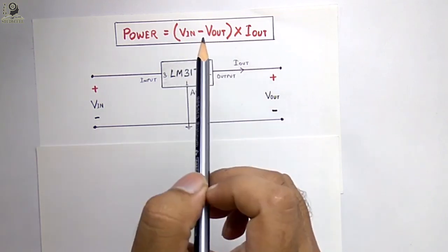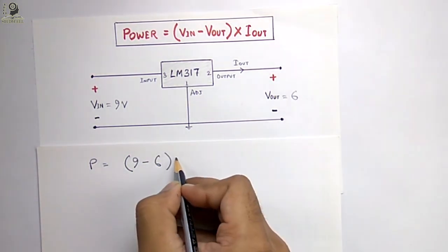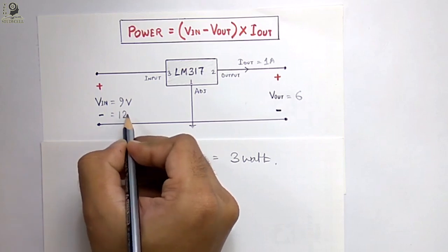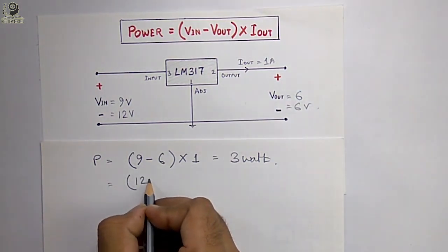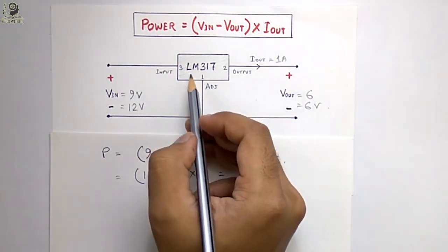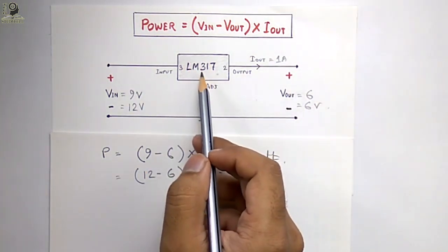From the power loss equation, more power loss will occur if the difference between input and output voltage is greater. For example, with 9 volts input to generate 6 volts output drawing 1 ampere, the power loss is (9 - 6) × 1 = 3 watts. If we use a 12 volt battery to generate 6 volts output at 1 ampere, the power dissipated within the IC is (12 - 6) × 1 = 6 watts. This 6 watts will be dissipated in the IC, so you must use a heat sink otherwise the IC will be damaged.